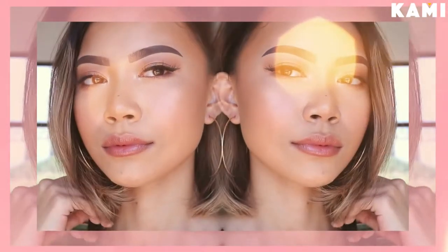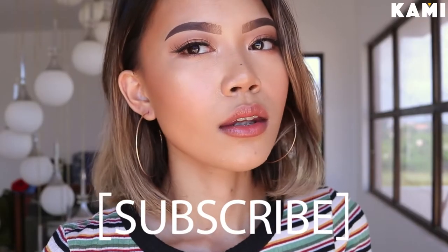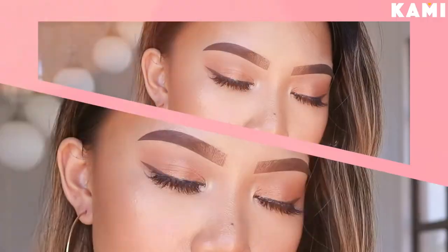Hi guys! Welcome to Be Kami. I'm Dayan and this is my Chloe summer makeup tutorial. Before we start with the video, don't forget to subscribe to Be Kami on YouTube and subscribe to my channel as well, Dayan Gulliurgan.